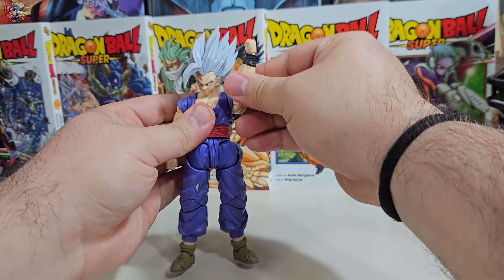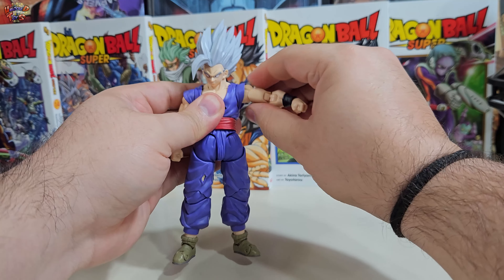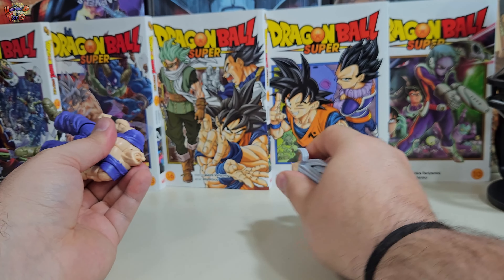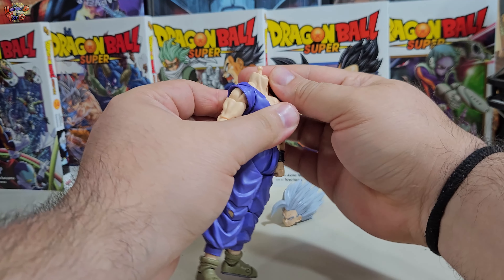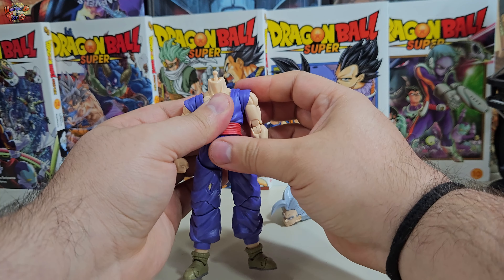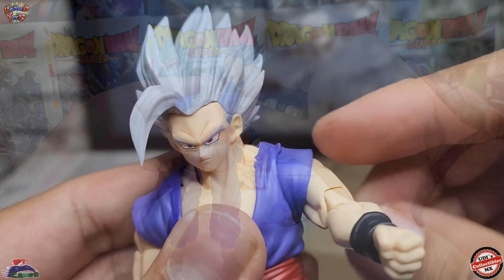Los brazos también cuentan con una rotación de 360 grados sobre su eje, pero es aquí donde empiezas a notar ligeros problemas con esta manga de goma plástica implementada; de alguna forma sientes que estorba ligeramente, y más adelante la situación se complicará un poco. Hay que mencionar que la capacidad del cuello en movimiento lineal es relativamente baja; realmente todo el movimiento de cabeza lo lleva a cabo el joint de la cabeza. Es en este punto donde Gohan empieza a perder la corona de figura del año: el brazo en la parte del hombro en la función de despliegue se encontraba atascado.